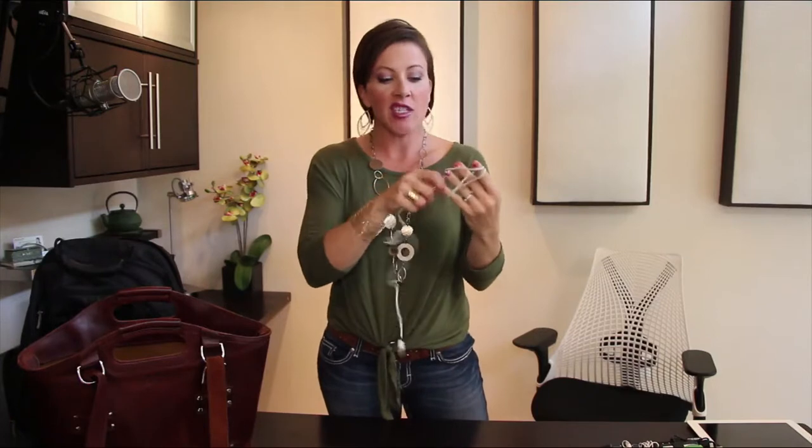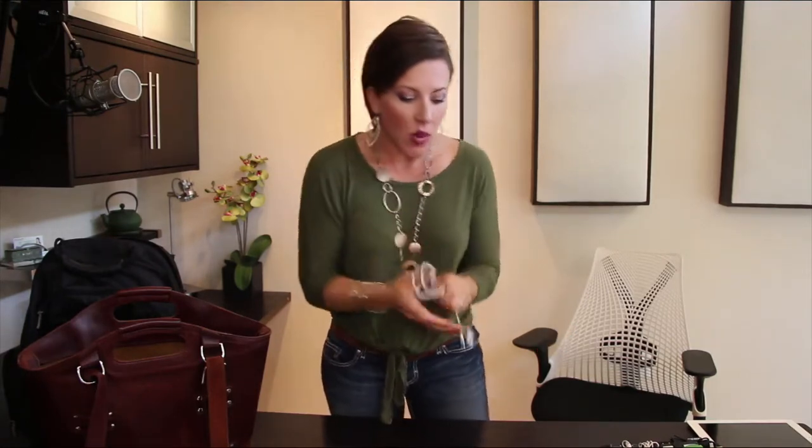The first tip is to wind up your cords. Simply take your cord and wind it up. You can use a method called the figure eight — I've actually done a separate video on how to do this — but you can just wind it up, wrap it around itself, and tuck it through the loops on the end. What's nice about this is that as you take it out and unravel it, there are no tangles or a mess.